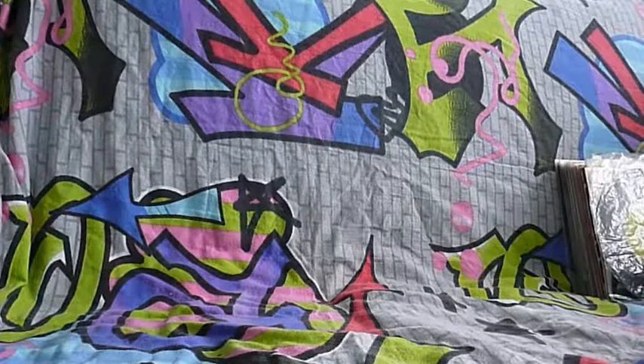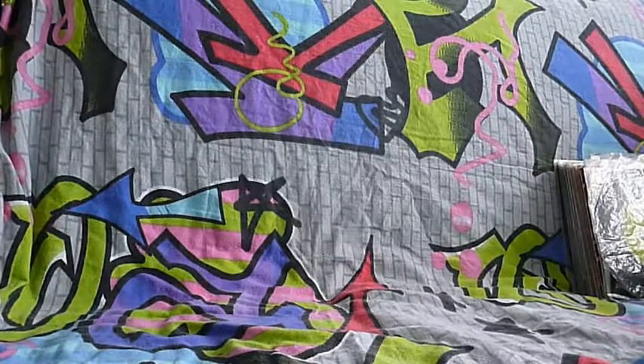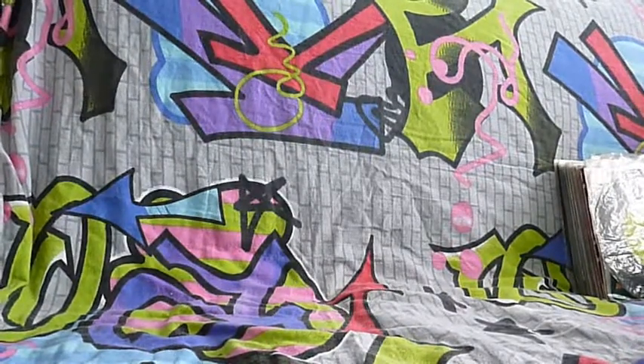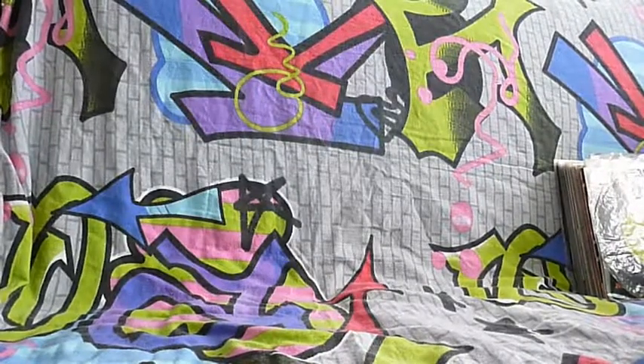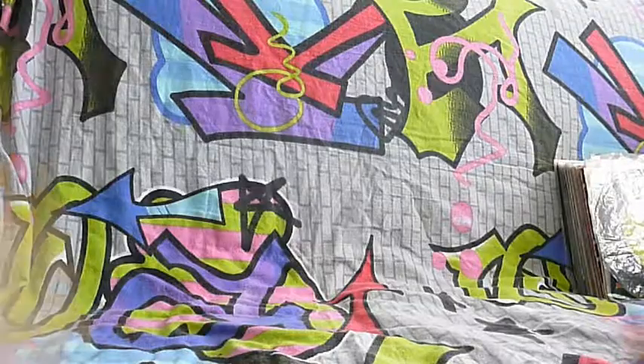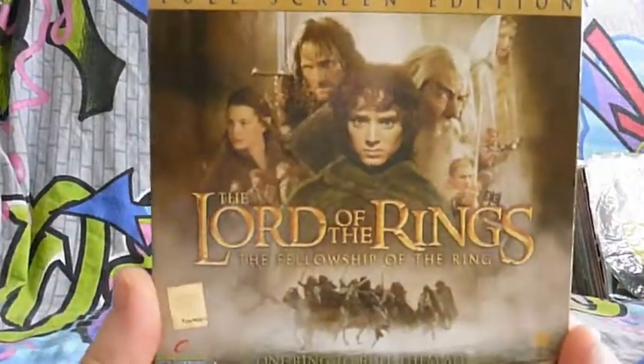The next one is a little bit special and has never been used. None of the discs has a single scratch at all. This is the one with three discs inside, and when you see the title you'll understand why - Lord of the Rings.